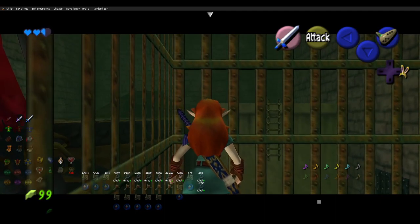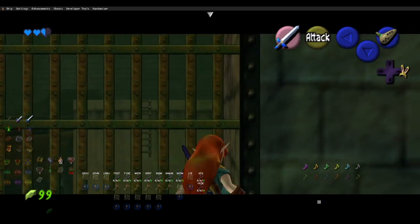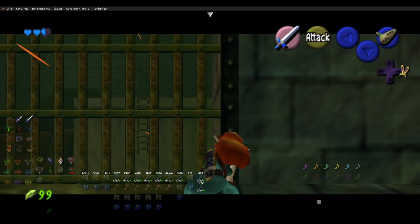So, you hug the wall, side hop to the left to get into the corner, you do three quick side hops to the right and a dry roll, bring out the sword, jump slash.